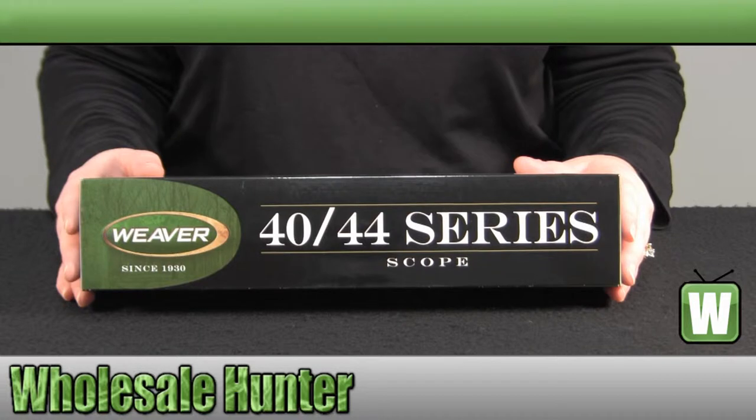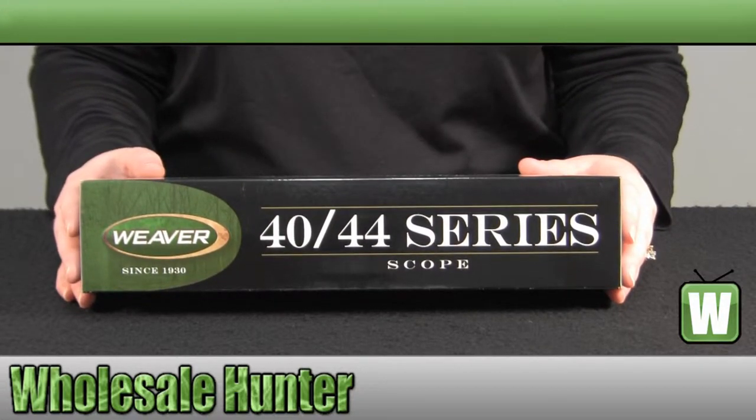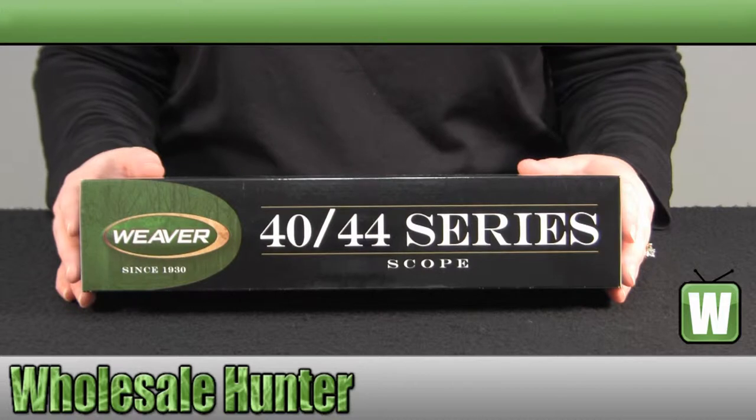Hello, welcome to the unboxing video of the 40-44 3x9x40mm Shotgun Ballistic X Scope made by Weaver, manufacturer number 849508.